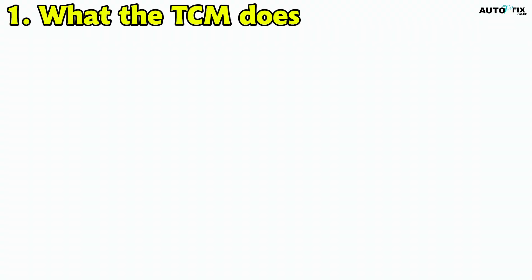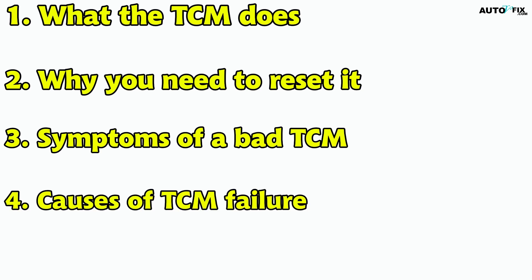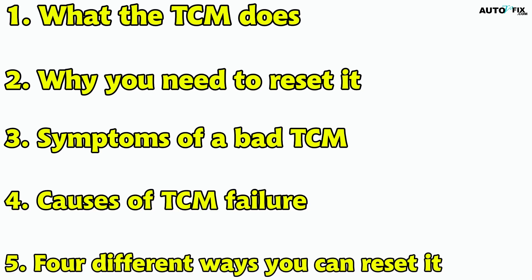We'll cover exactly what the TCM does, why you might need to reset it, the symptoms of a bad one, the main causes of failure, and then take a deep dive into four different ways you can reset it. By the end, you'll have a complete understanding of how to tackle this issue the right way.